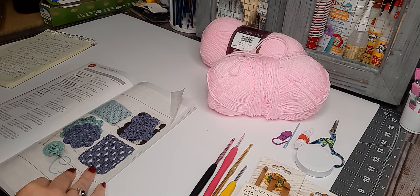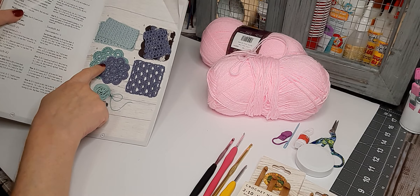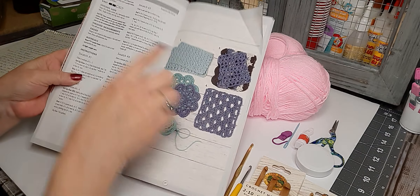I have chosen one with sampler stitches. I've chosen number three here — something easy. It says it's pretty easy.